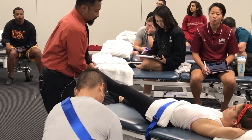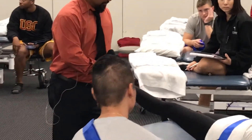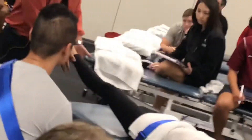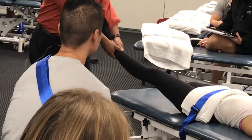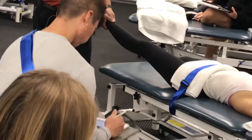There are two handholds for this assessment test. One would be just superior to her malleolus — I'm going to grab my hands wrapping around her tibia. I can interlock my fingers holding her tibia. My feet move to a stride stance, elbows straight.